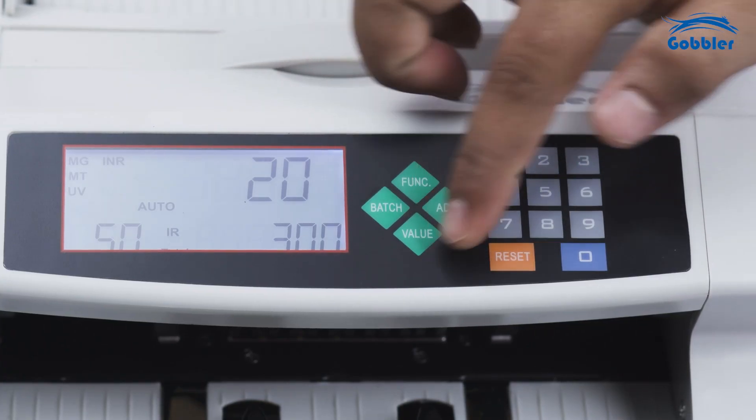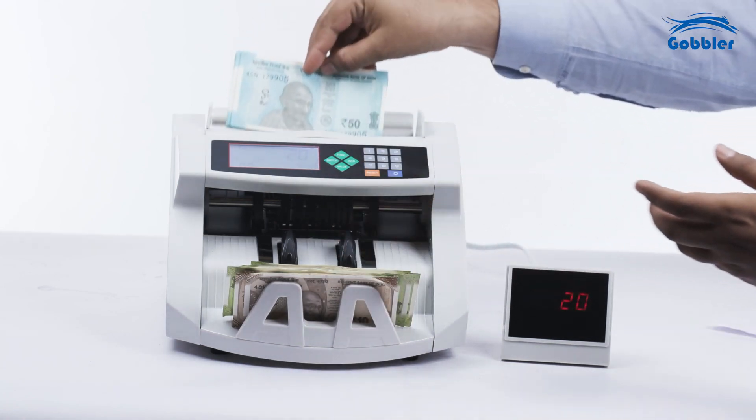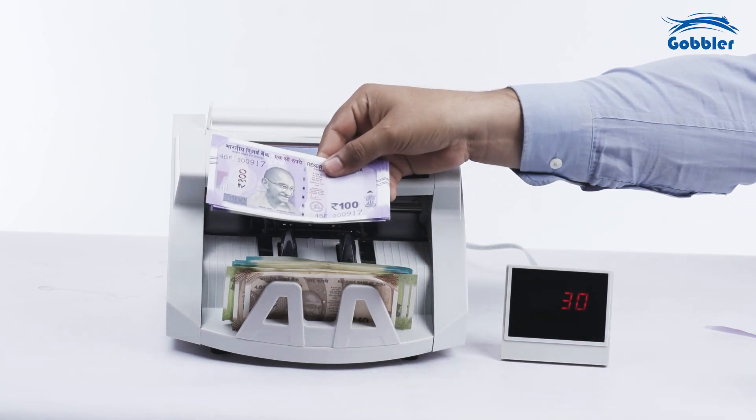Now manually shift to another denomination by pressing the value button again and count the money for this denomination. You can repeat this step if you have more denominations. You will then see the final total value.